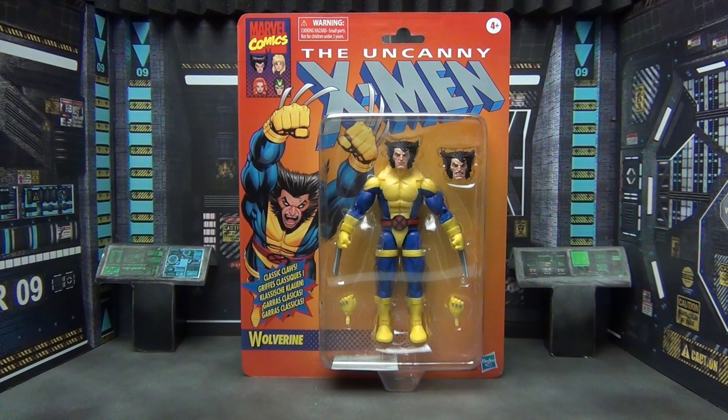Welcome to my madness once again ladies and gentlemen. Today we are going to be taking a look at this retro carded Wolverine in the classic X-Men blue and gold. I ordered this on pre-order from Hasbro Pulse back in September and it just now showed up.